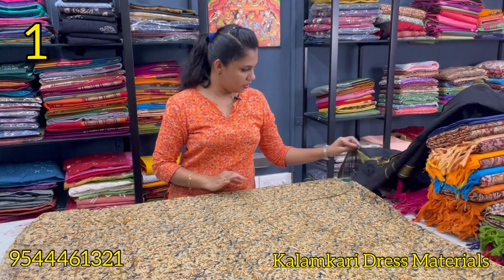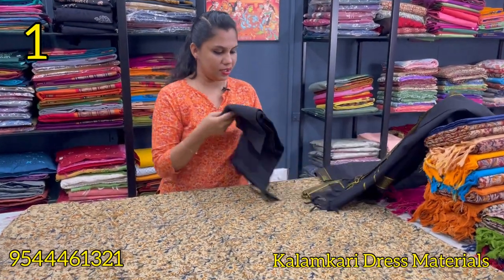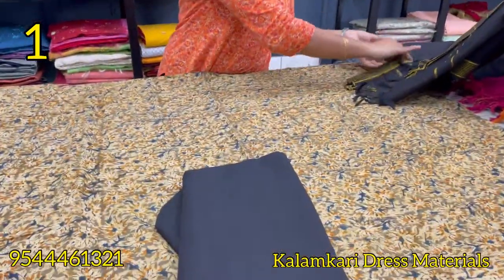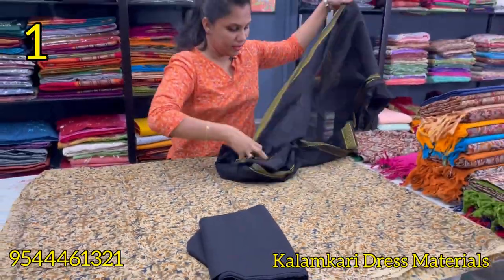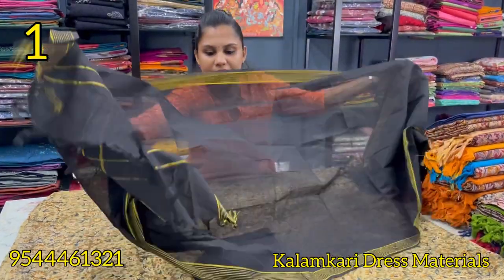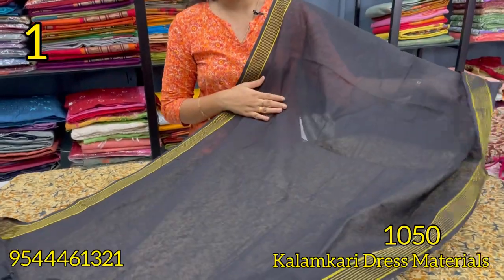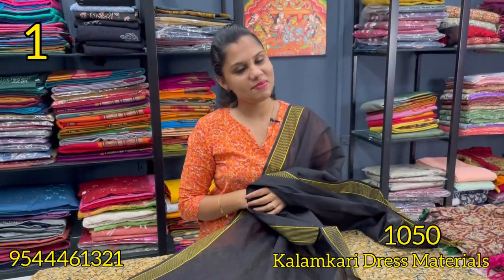The top is 48 inches. The bottom is black, pure cotton. This is the bottom — it is black. This is the tassels. This is the zeri borders. This column-cut dress material is ₹1,050.